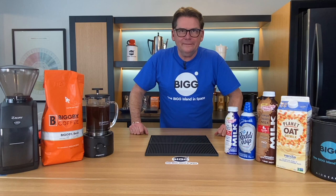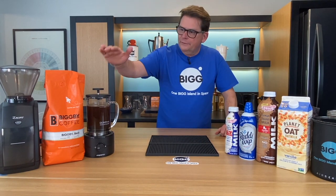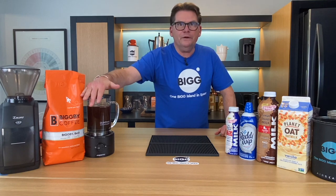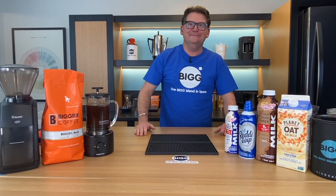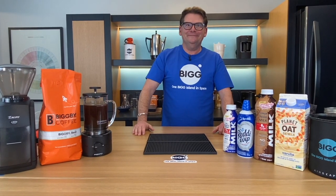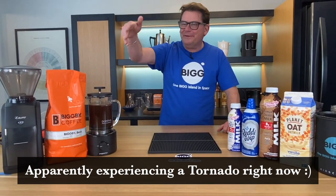Today we're talking about cold brew again. Not too long ago I showed you how to use the Presto Dorothy cold brew maker, with a super-duper funnel. That's why it's called the Dorothy — it's a tornado!